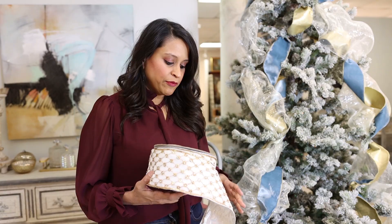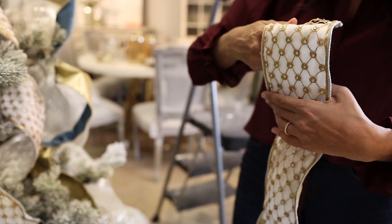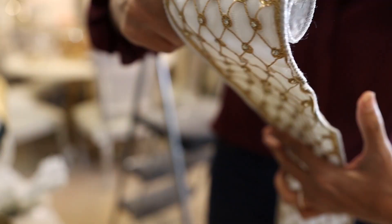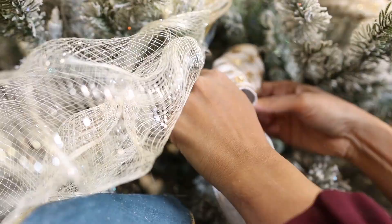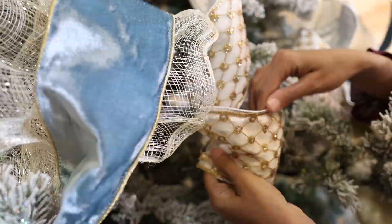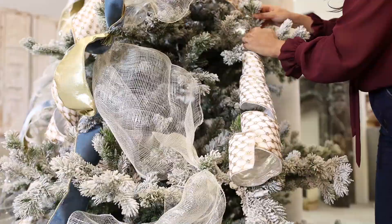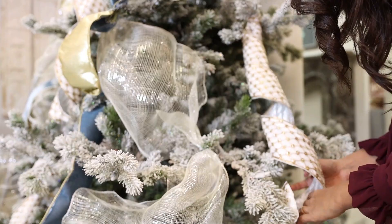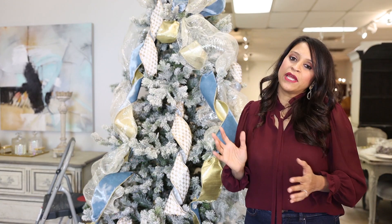Now I'm going to take the little glammy ribbon and unroll it, cutting it into about a three-foot section so I can use it sparingly in the big empty pockets throughout my tree. I wind it really tight — just take about two fingers, roll the ribbon, and pull the inside to the top so those curls come out for you. Now we are finally done with the ribbon! I know it may seem like a lot, but you can see just how beautiful ribbons alone make your tree.